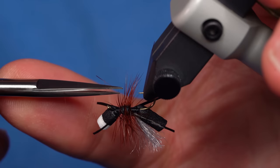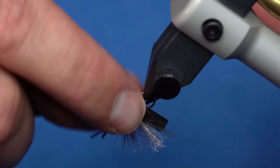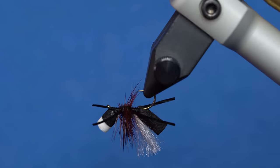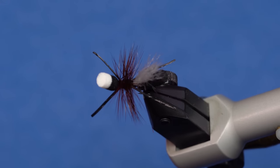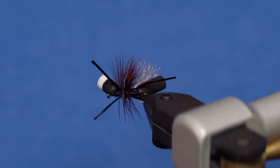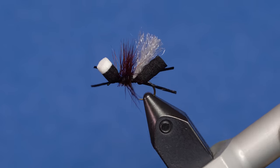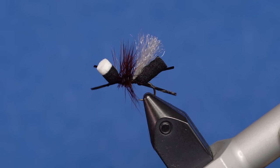Got just a couple more on this side that are still sticking up — that's looking better. And we end up with the Bionic Ant 2.0. High viz, it's got the white wing, it's got a little bit larger legs for a better profile. Give that one a whirl — I think you're going to catch a fish.